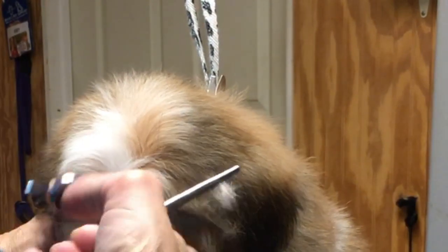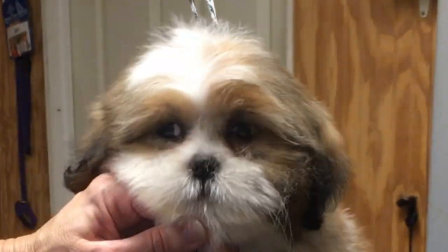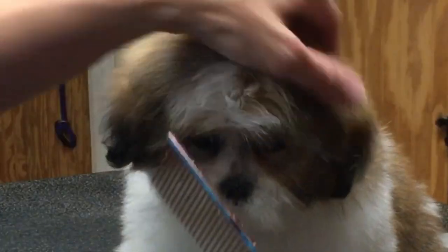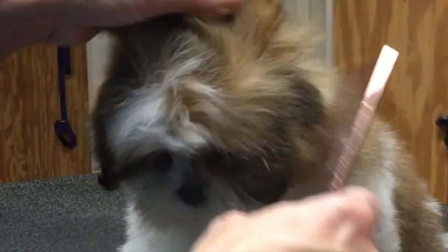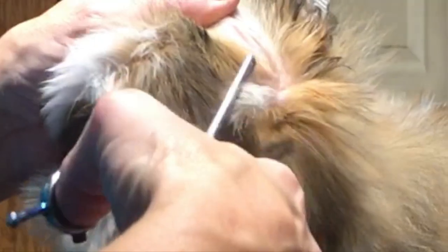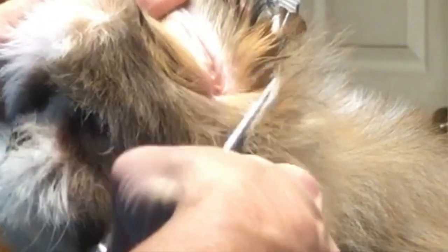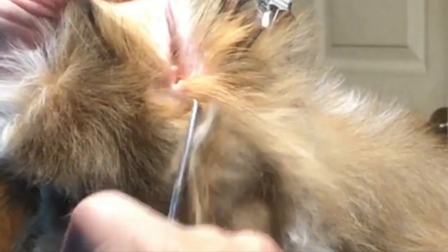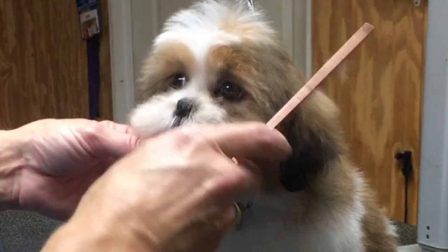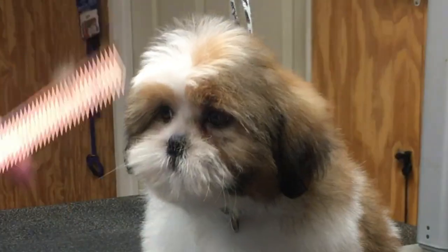Now we're going to trim the visor — kind of his bangs — from the corner of one eye to the corner of the other eye. That is the brow area. Now we're going to flip that ear back and thin down his cheek, creating a rounded cheek that comes down into his jaw. I'm also thinning the hair right in front of his ear to help vent the ear and keep airflow in there so he doesn't develop any ear problems. I'm still using my thinning shear.